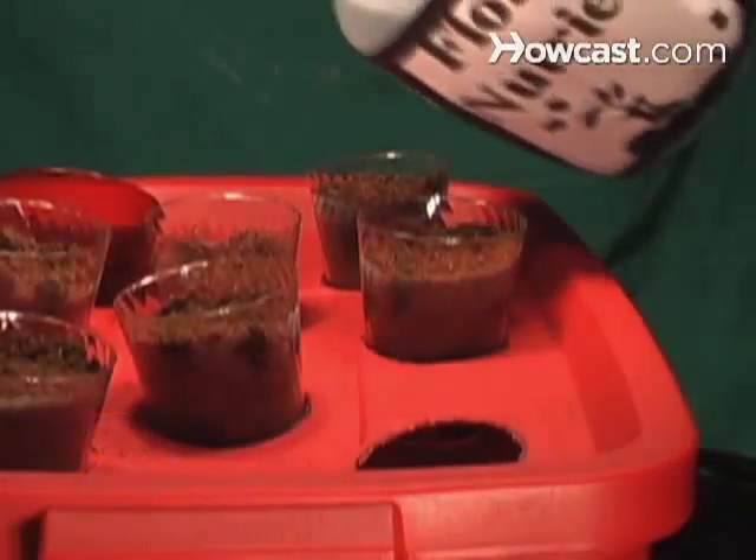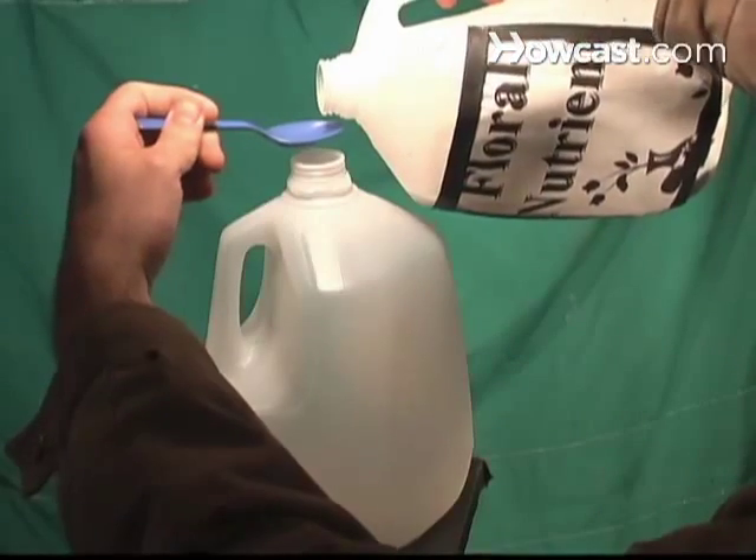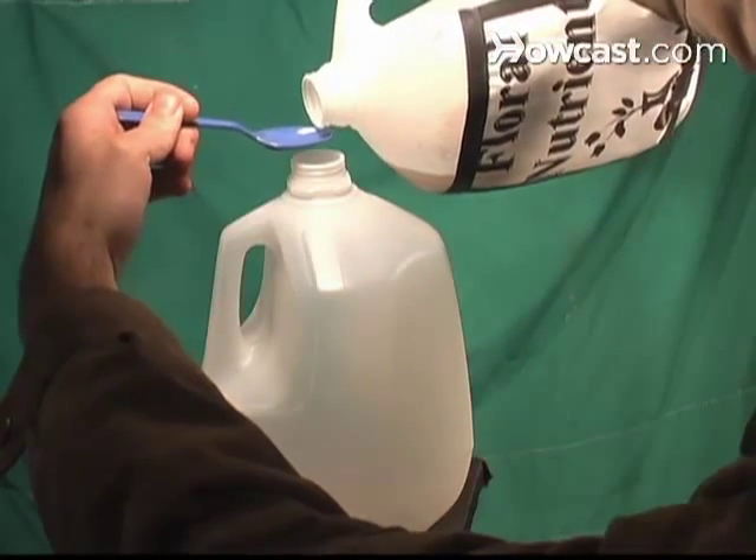Step 4: Get a pre-mixed nutrient solution at a garden supply store. You'll typically use 2 to 3 teaspoons of nutrients per gallon of water.